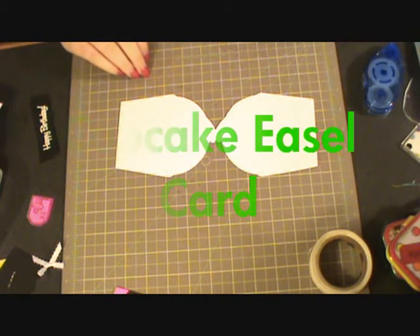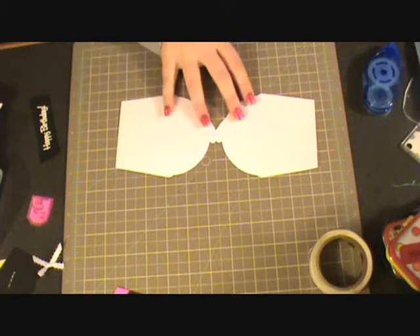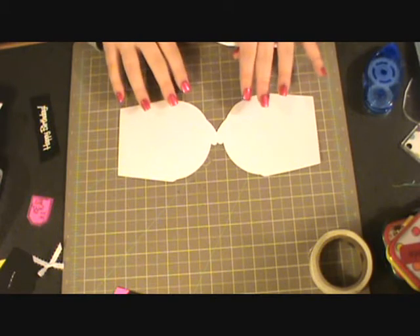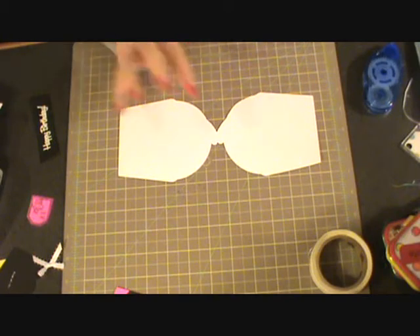Hello everyone and welcome to another episode of the Green Scrapping Machine. Today I'm going to make a card and as you can see here is the base, but before I get started with the assembly I just wanted to let you know this is going to be for Momo's Tuesday challenge.